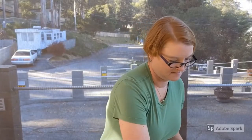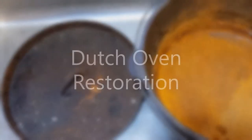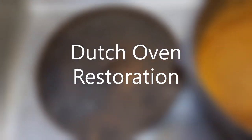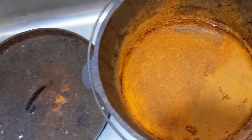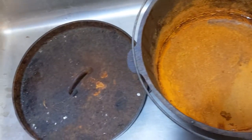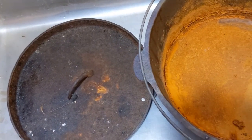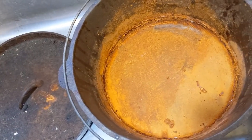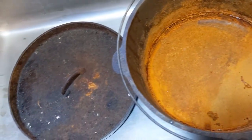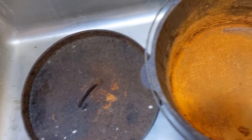I'm Cast Iron Katie, and in this video I am going to season a Dutch oven that has sat outside for a couple years. It is in really rough shape and I'm going to see what I can do to try to repair it, and maybe we even get to cook in it.